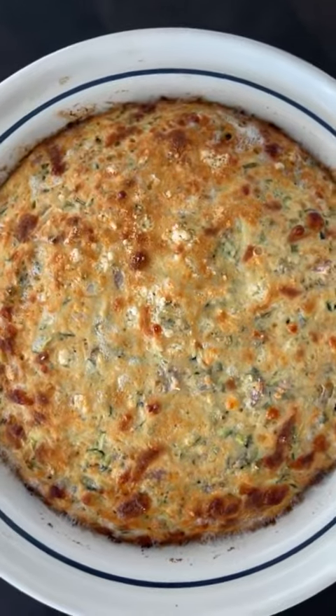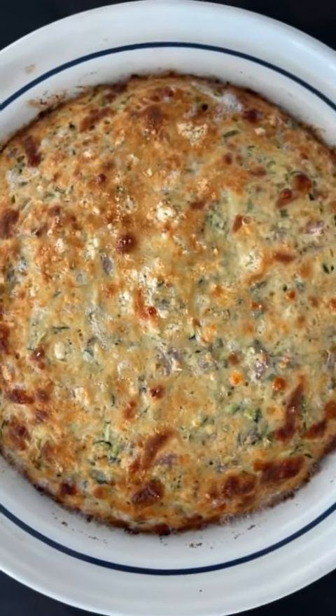Preheat your oven to 400. This is about 35 minutes. You can see it's all browned on top — ready to eat.